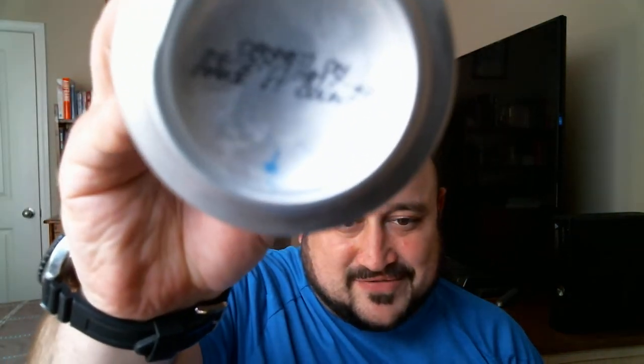It says drink fresh, do not age, and this was canned on June 27th of this year, so very fresh. It also says 'make it count' on the bottom — kind of funny and interesting that they put that on there.